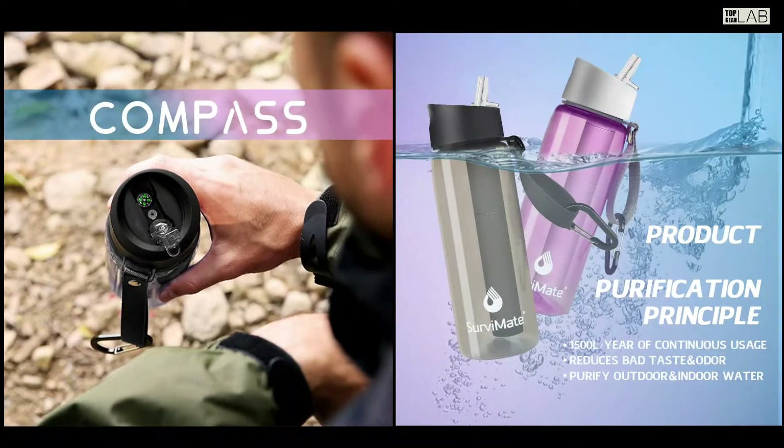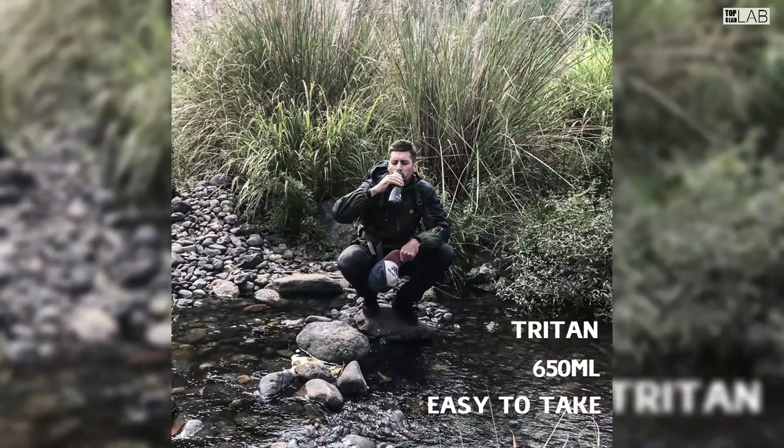Getting clean water couldn't be simpler — no pumps or hoses, no squeezing, no batteries or bulbs. Just fill up the bottle and sip five to eight times to get clean water.